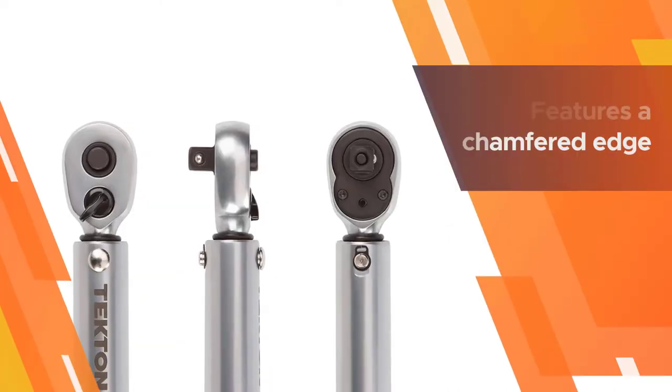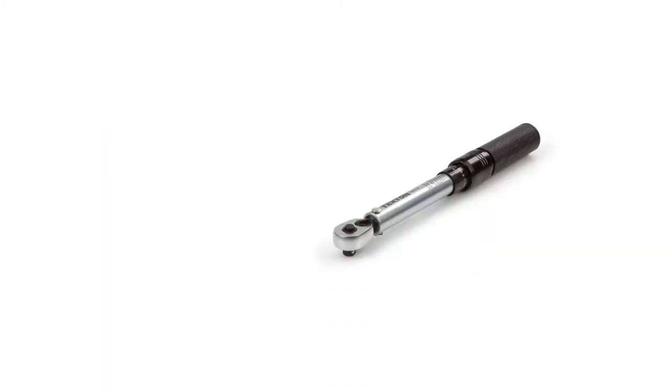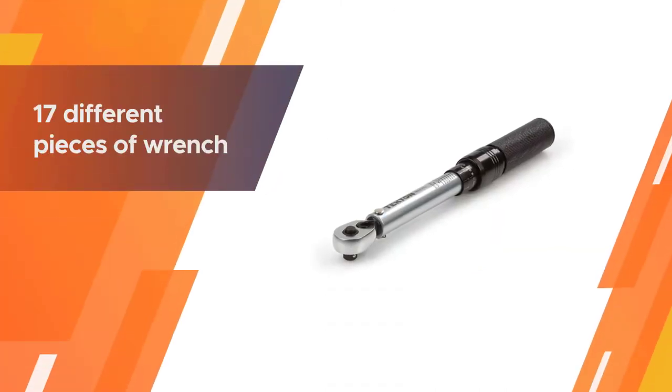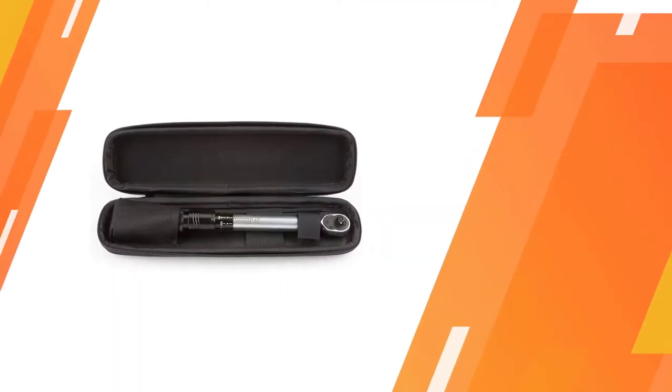Each wrench features a chamfered edge so it can easily slide in and out of the hex key. This model comes with a total of 17 different pieces of wrench, separated into two sets for inch and metric keys.